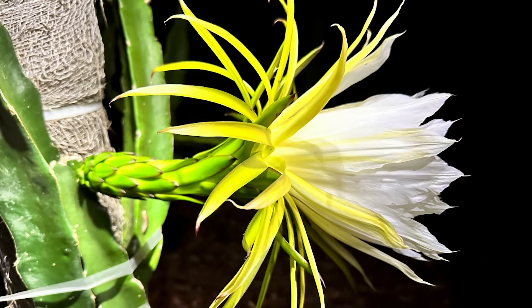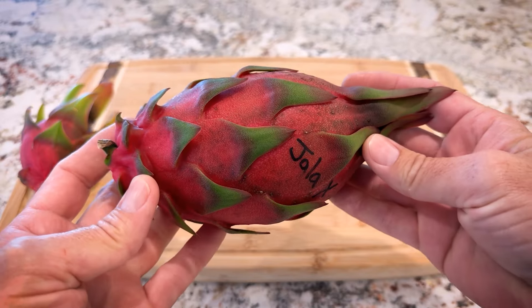You can see the flower is really beautiful as well. This is the Yala X flower — it's very yellow. Although the fruit tastes like an Ocampones.